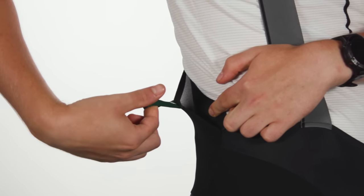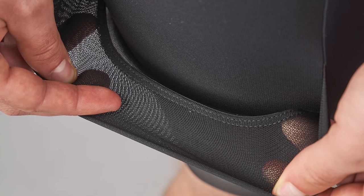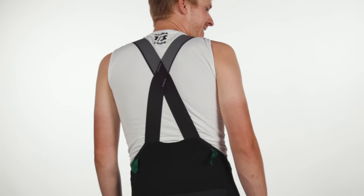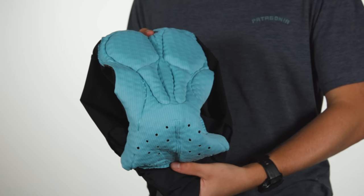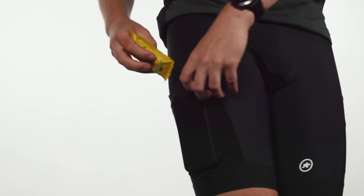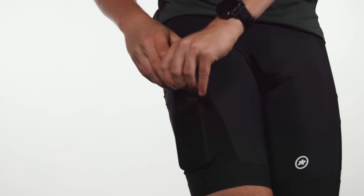The shorts feature four storage pockets – two on the thighs and two on the rear – constructed from high-stretch, extremely breathable free-mesh panels. The pockets are combined with Asos' tried-and-tested C2 pad with a 19mm gravel-specific insert. Once broken in, the shorts have been terrific. The pockets work as prescribed and I can't feel any items I store there while pedalling. None of the pockets' elasticity has degraded and they kept items as secure as they did on day one.